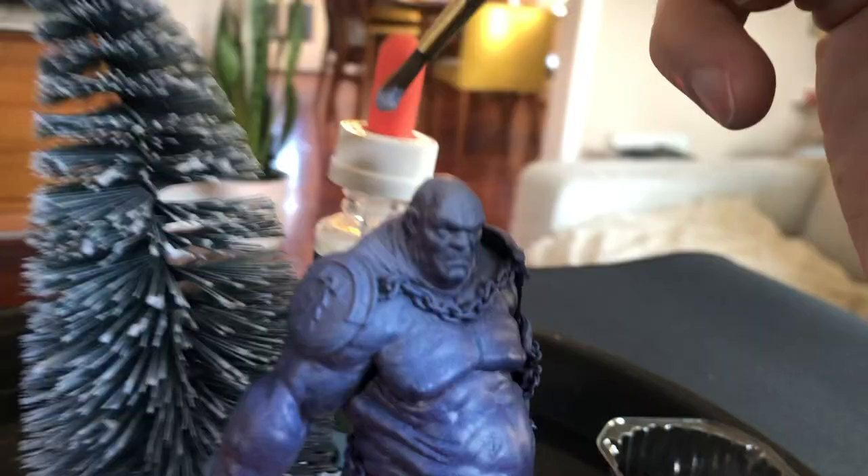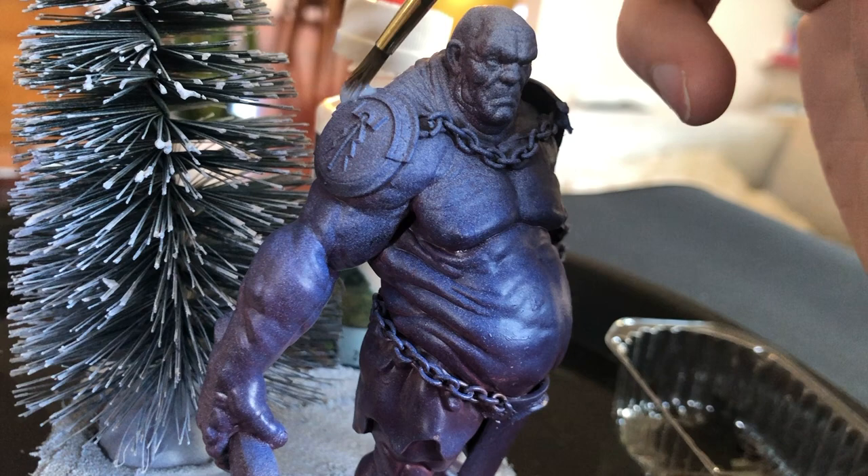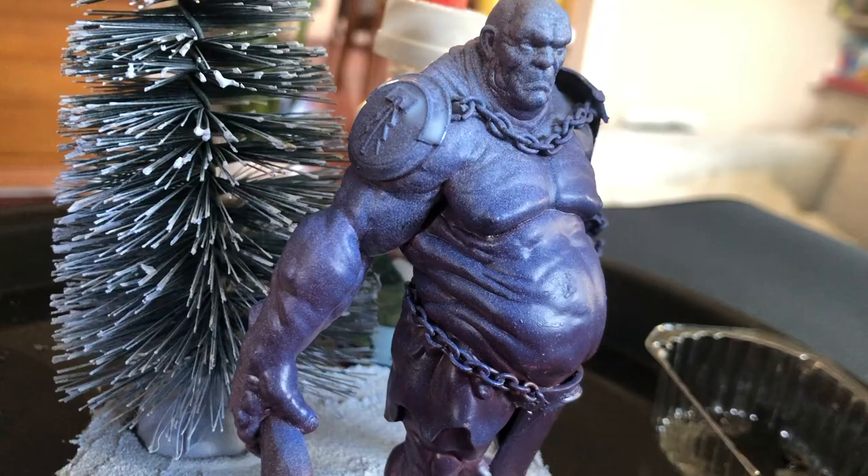I decided to take a break, watch Jingle All the Way, and figured I could probably get this battlefield snow effect on while I watched Arnold Schwarzenegger run around trying to find a Turbo Man. I'm using some watered-down PVA glue and an old brush to strategically put the glue where I want the snow to fall, making sure it doesn't run anywhere I don't want it. Then I used a little spoon to dust where the PVA glue was lying. The effect looked pretty good — I really liked this battlefield snow from Army Painter.